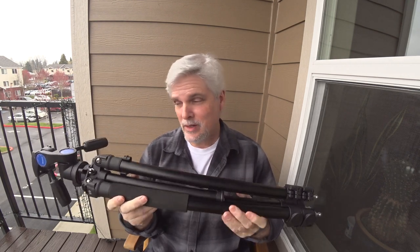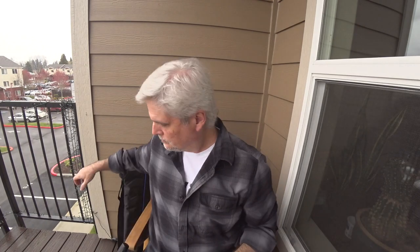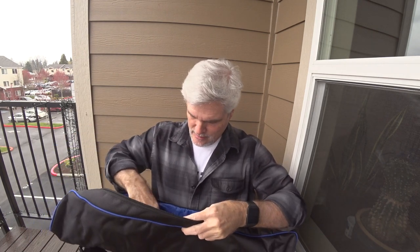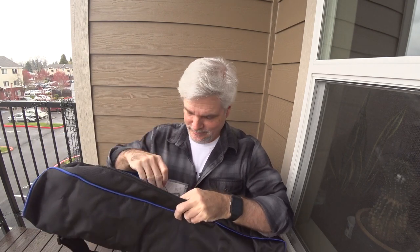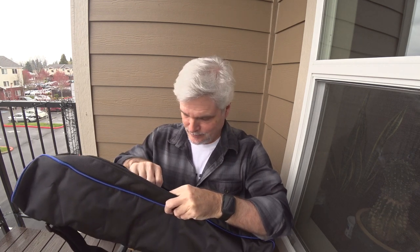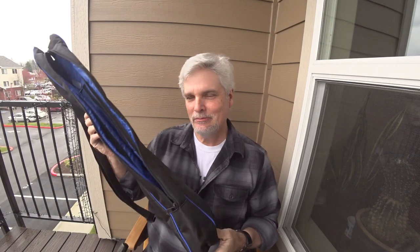They make quite a few versions of this — something for really everybody. The tripod comes with a pretty nice padded case, some tools, and a couple of different leg ends. It has rubber tips and metal spikes. I go with the metal spikes because I'm usually out in the woods. It also has a strap for carrying the tripod — it's pretty nice, though not something I personally use.